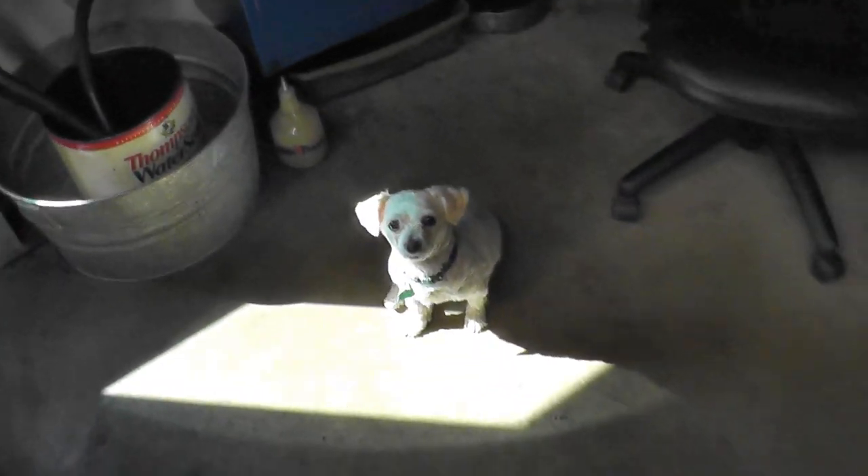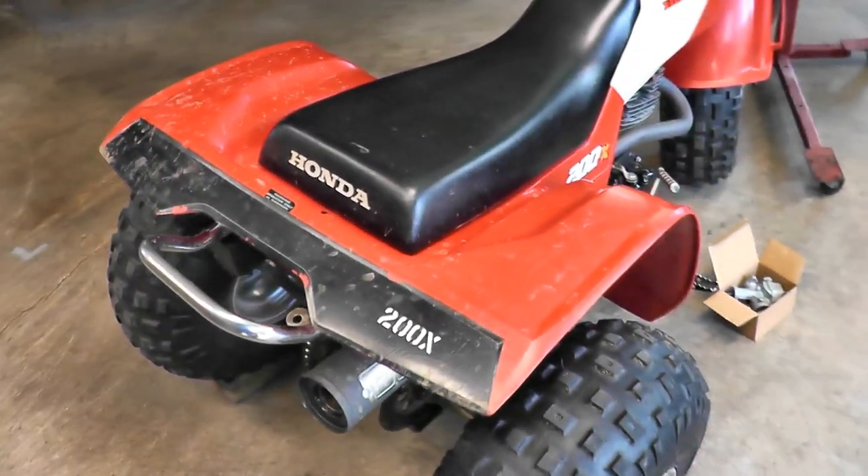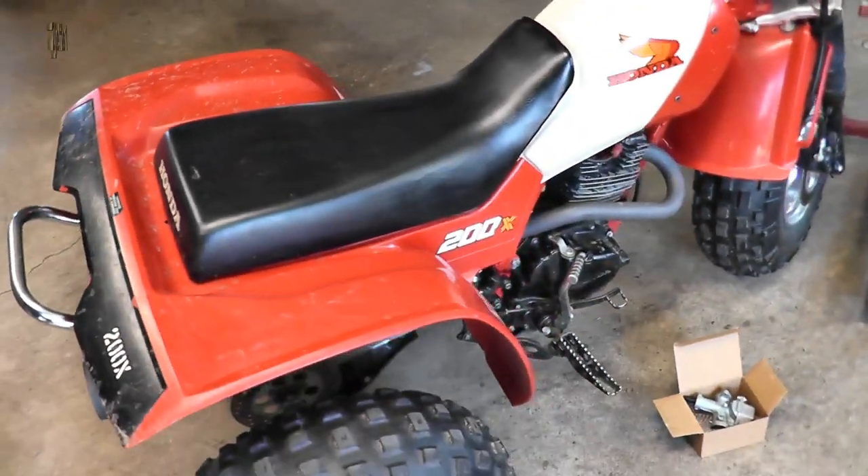Well hello tubers. Today I'm going to show you what we're working on. We got our Velcro dog there. Took it to the groomers, got it all pressure washed and cleaned up. But here's what I'm working on today on the 200X.